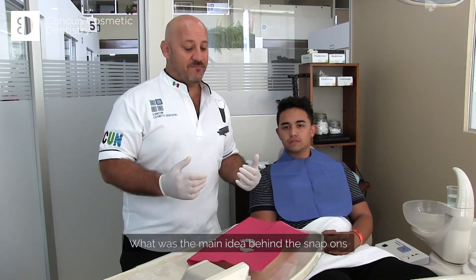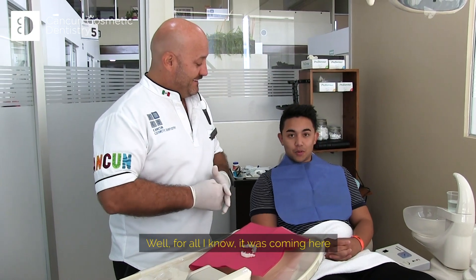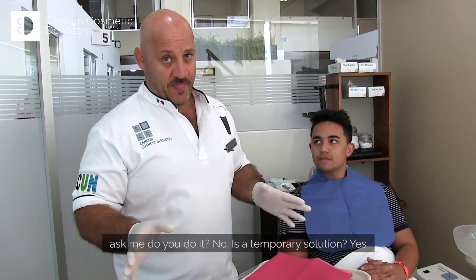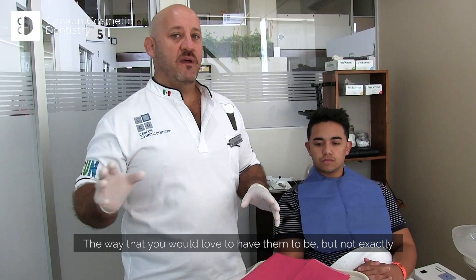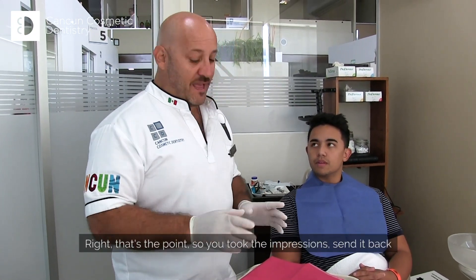What was the main idea behind the Snap-on? Well, from what I knew coming here, it was a temporary solution. My patients ask me about it — it's a temporary solution. It's more like a dream, right? The way that you would love to have your teeth be, but not exactly where they are in the moment. That's the point.